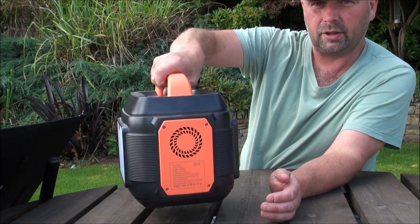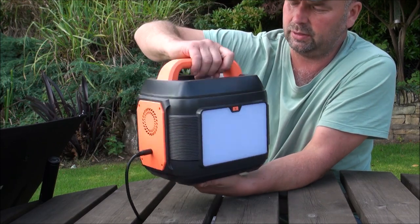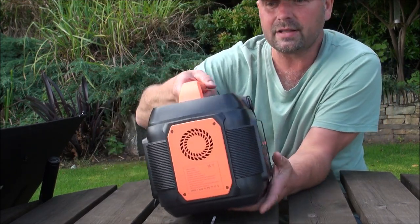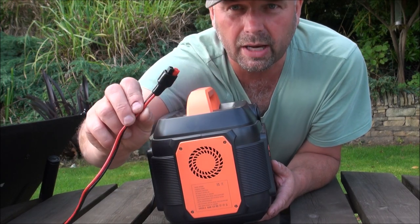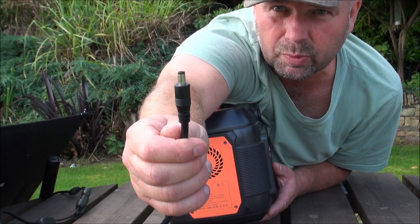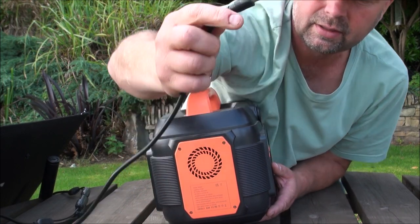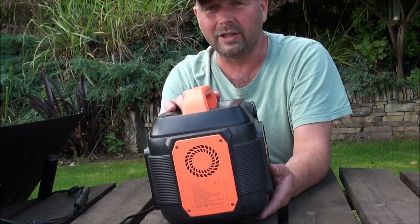You've got a fan on that side, a fan on that side. That is your DC input. Unfortunately, there's no Anderson socket, which is one of those things which most solar panels have. However, most solar panels will come with a DC output, which is that. If they don't, then they are easily available online.